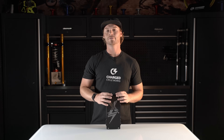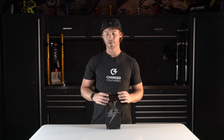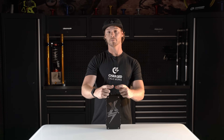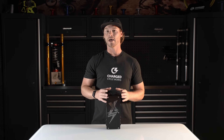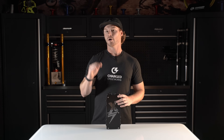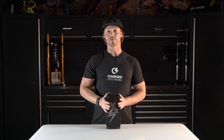The V3 is also compatible with the color display that eBMX offers — the one that goes in the middle of your bars. However, you do need new wiring and you need to update the firmware on that. They will soon offer an already-updated kit to purchase so that you can utilize that display on the V3 controller.